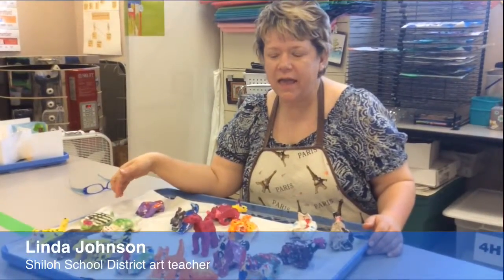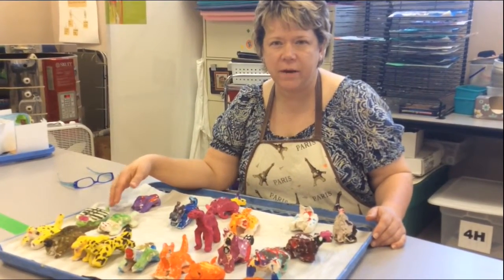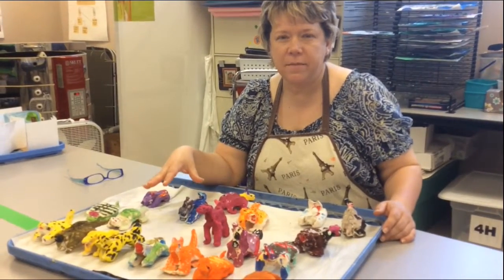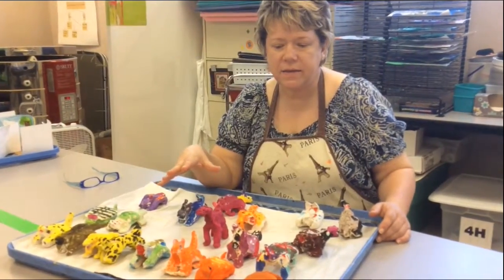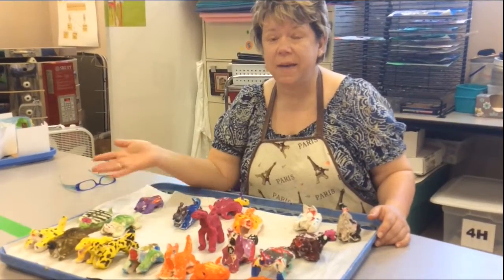We're in the art room here at Shiloh Elementary School. This is a clay project where the second grade makes four-legged animals. We started off with clay — this clay can be fired in a kiln to make ceramic. It's a very good lesson for the kids to make something that's three-dimensional, so it has a front, sides, and back.